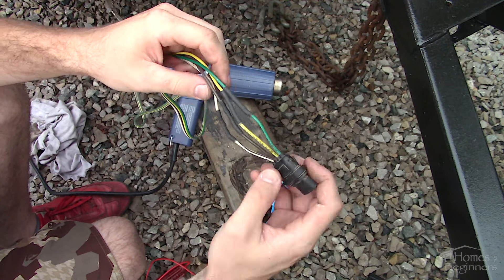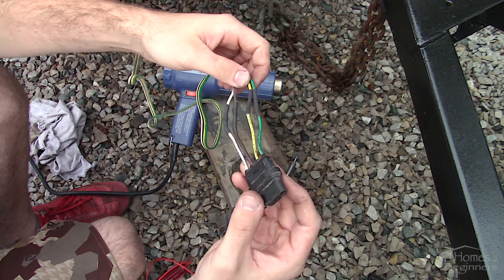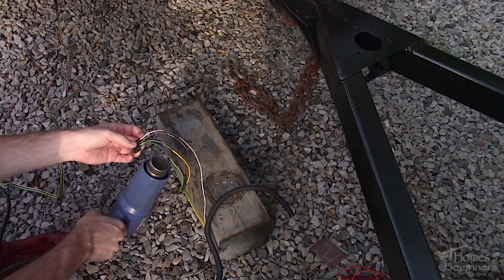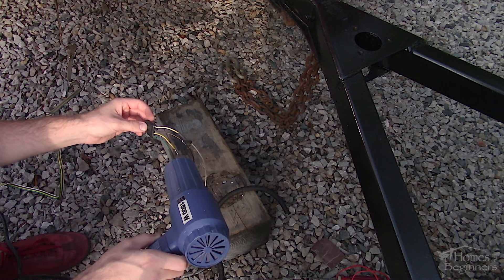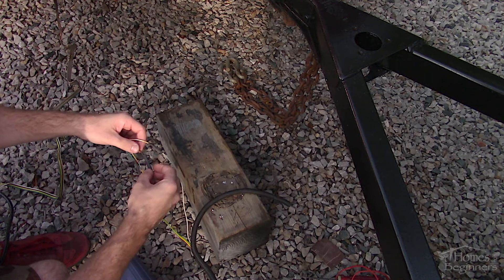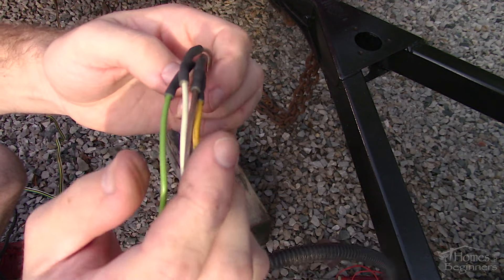Here is a quick view of the heat shrink — as you can see there is melted adhesive exposed on the outer edges of the tubes. On the trailer side, twist the wires together and solder the connections, which I've already done here. Again apply the heat shrink. Make sure the heat shrink is installed before soldering the connections.